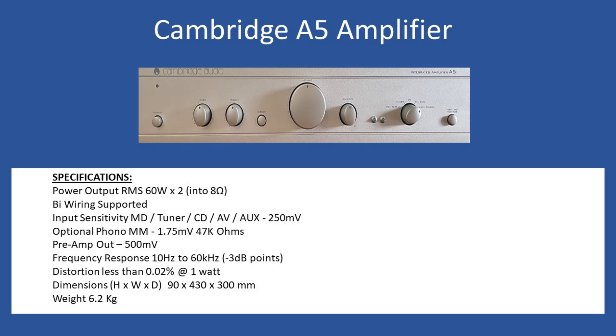Hello and welcome to this repair tutorial. Today we're going to look at a Cambridge A5 amplifier, and this unit is version 1, so the first production type.